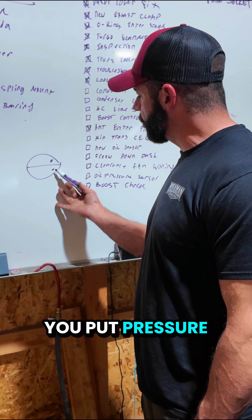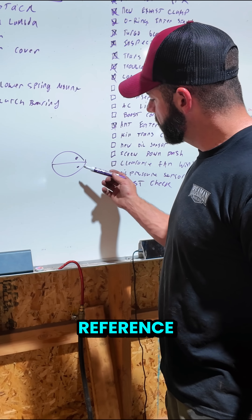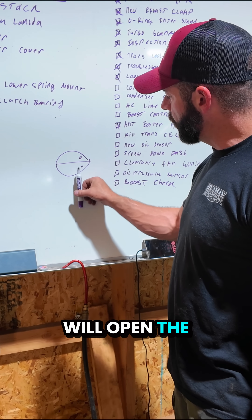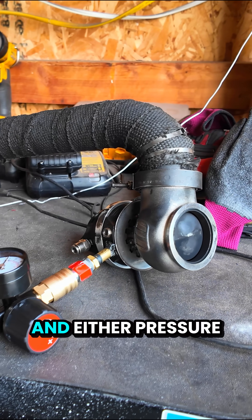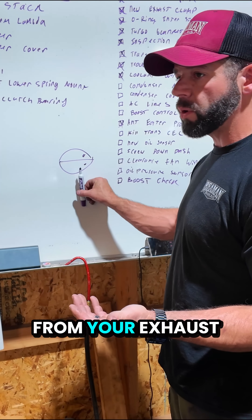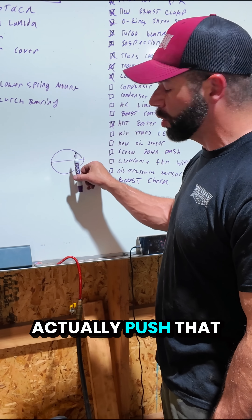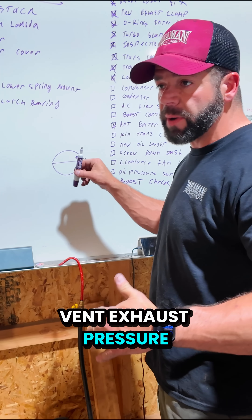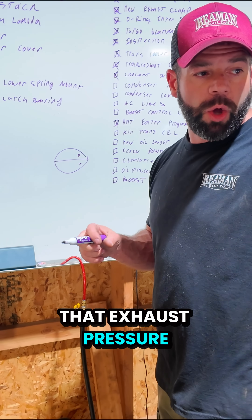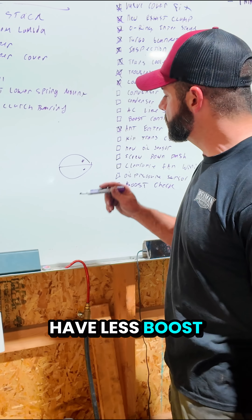The way a wastegate works is you put pressure to the bottom of the wastegate — it's called a reference — and that reference will open the wastegate. You have a big plunger that closes it, and either pressure from your exhaust or pressure on the bottom will push that up, open your wastegate, and vent exhaust pressure. That exhaust pressure will bypass the turbo completely and slow it down, so you'll have less boost.